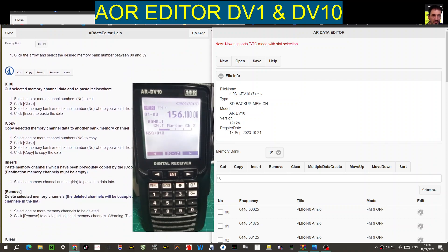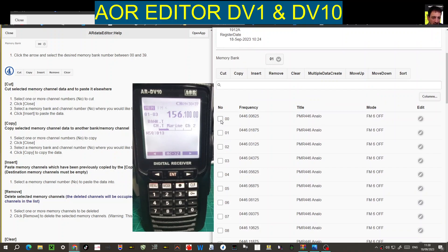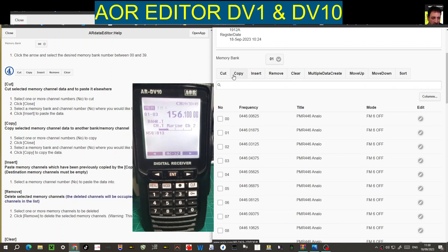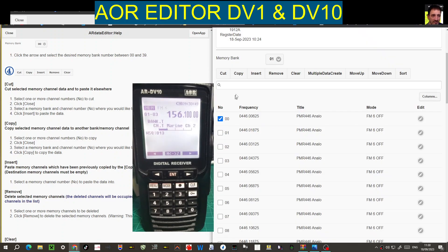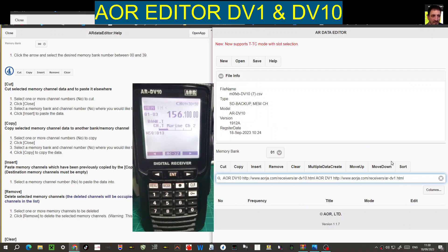Cut, copy, insert, remove, and clear are the channel editing options. You select a channel, go cut, and it says 'channel has been selected.' You can copy as well, then right-click to paste — though I don't use cut and copy much.